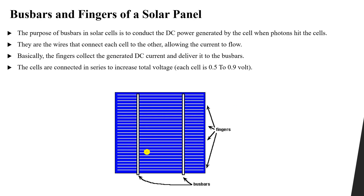The bus bar itself, which has a large number of electrons, will be connected with other bus bars to increase the total output voltage of the panel. Each cell has a voltage that generates between 0.5 and 0.9 volts. So when we connect these cells in series, we will be able to increase the total voltage.